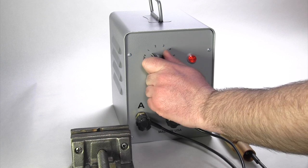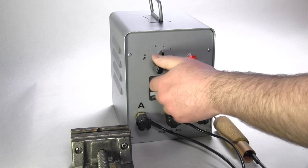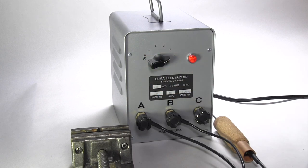Step 4. Turn the power unit on to begin soldering. To gradually increase heat, turn the selector switch and or change the secondary circuit until the desired result is achieved for your application.